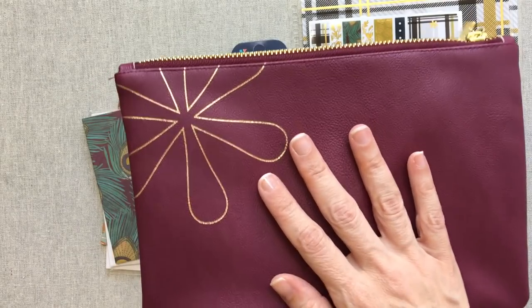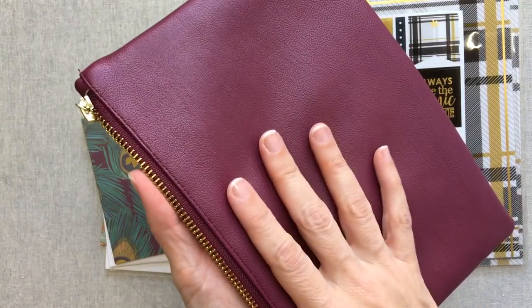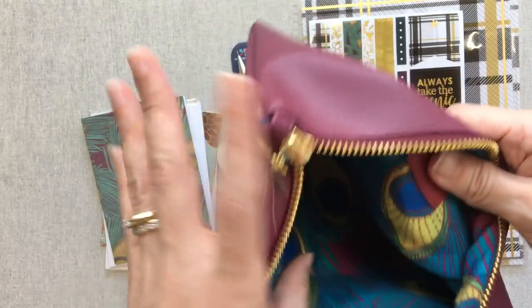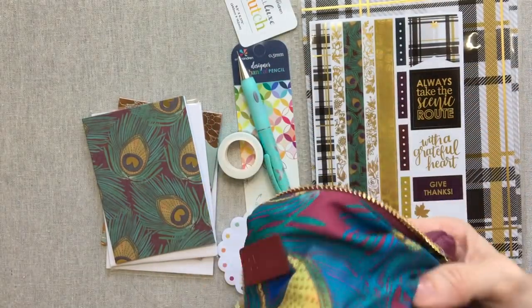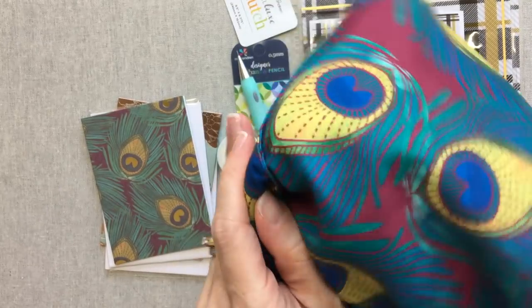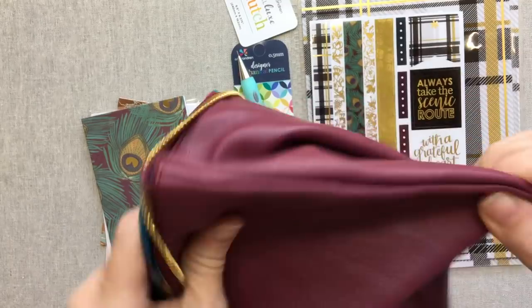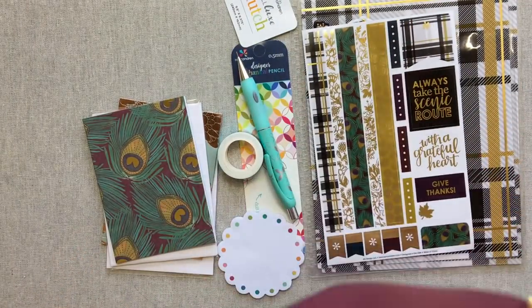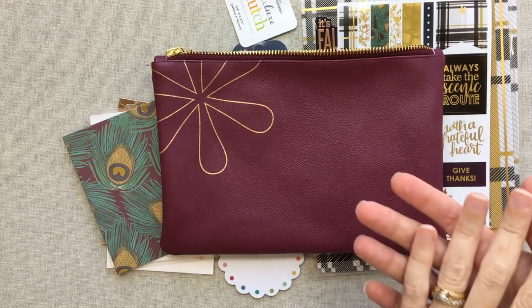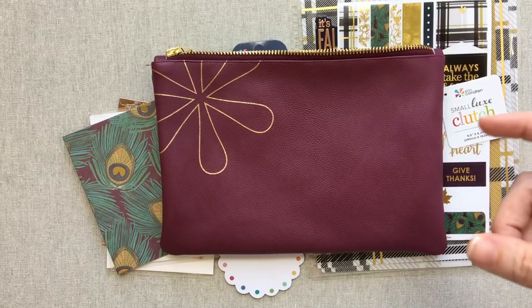Let's start with this pouch — they call it the metallic asterisk clutch, and it's a $20 value. It feels just like her other pouches, but it is bigger than the plani pack that hooks on your planner. The inside is this beautiful peacock feathers print — look how pretty that is for fall! I love these pouches. I just bought the small black luxe one with a wristlet to carry my wallet, AirPods, and phone for quick school pickups.